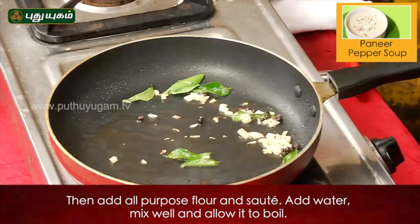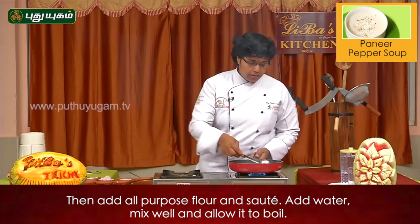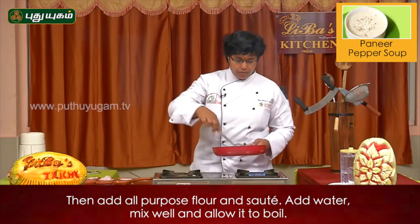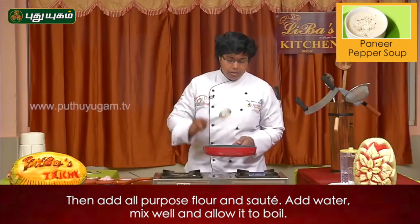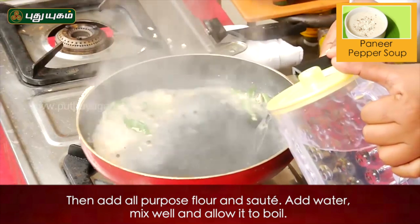Add the all-purpose flour into the butter. Put it in the butter with water, and we will cook it in the soup.